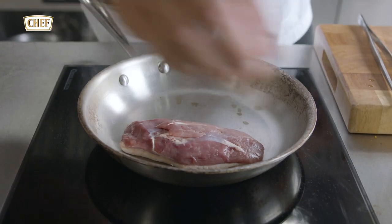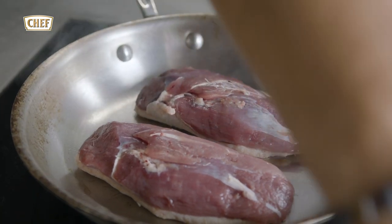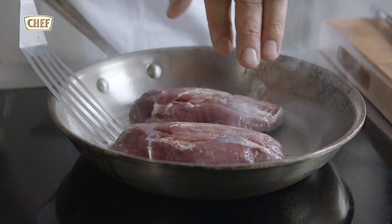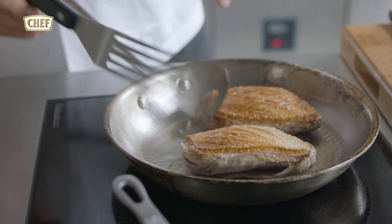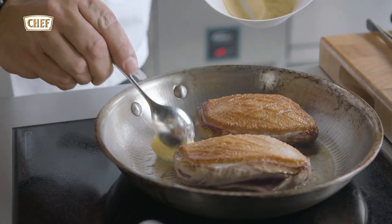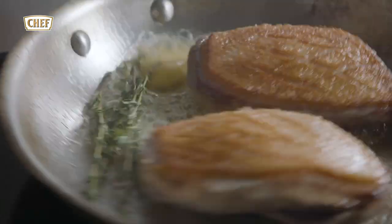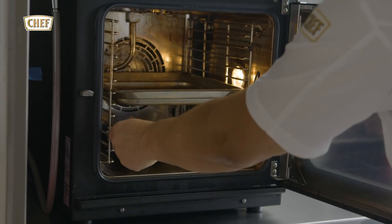Starting to cook the duck breast. Skin side down into a hot pan, cooking it nice and evenly, rendering off the fat. And then the other way around. To the duck breast we add some butter and some thyme, and cook it in the oven for another six to seven minutes.